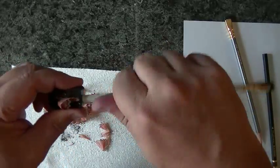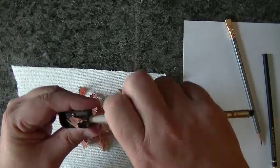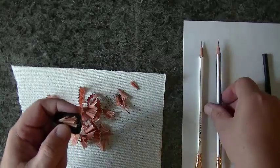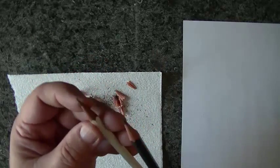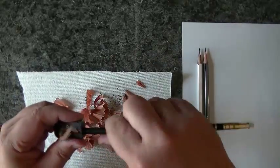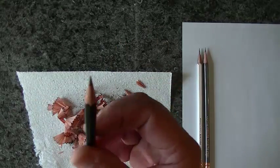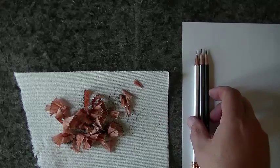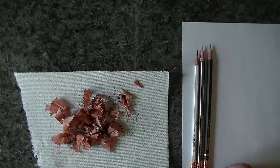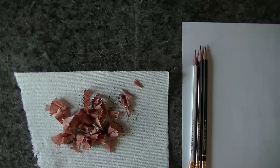The Pearl seems to have a slightly darker wood — I'm not sure if they make it from a different wood. After sharpening, I seem to have worn the Pearl down a little bit more. Let's go ahead and get into the writing part.